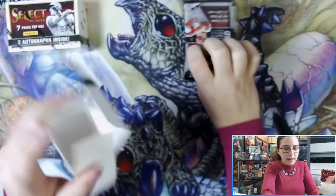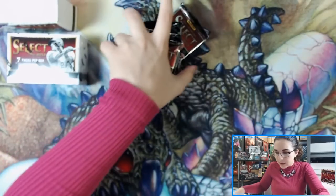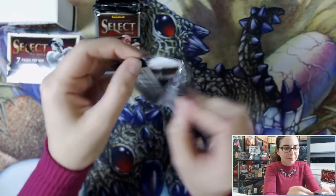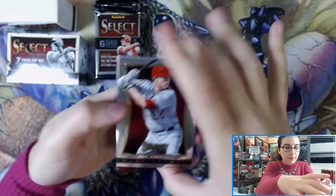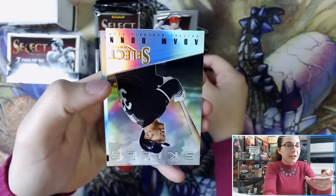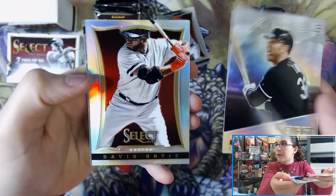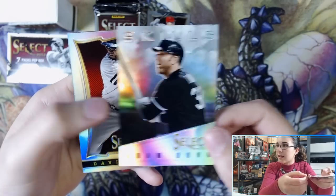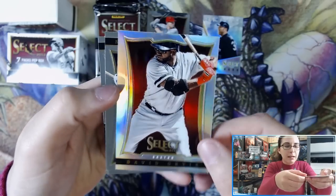Taking everything out and getting started with pack number one. That is not Mike Trout — that is Mark Trumbo on top. We're already starting off with a silver prism Skills insert and a silver prism David Ortiz. We have Adam Dunn from Chicago — I'm guessing the White Sox based on the uniform colors — and David Ortiz silver prism for the Boston Red Sox.